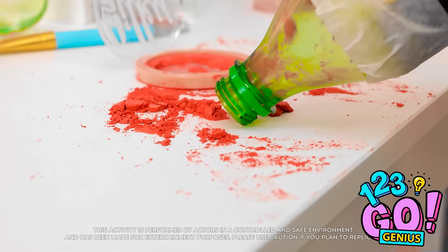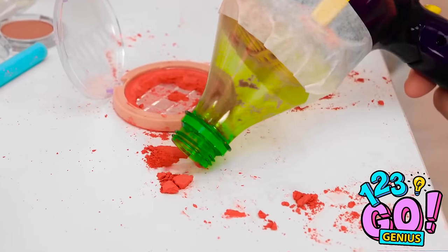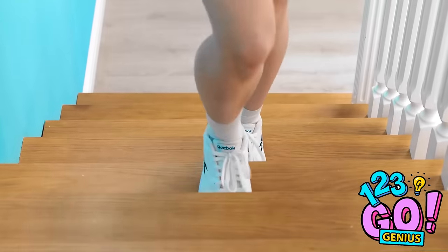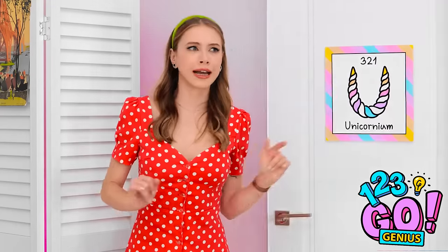That's right, get a load of this! Let's suck this mess up, shall we? That's pretty powerful for a blow dryer! Who knew you could turn it into a vacuum? Almost done! Is that Grace? I gotta speed things up! Come on, little bits, get in there! Quick, close the lid! Hello? Anybody in here? Whatever! Think she saw me?